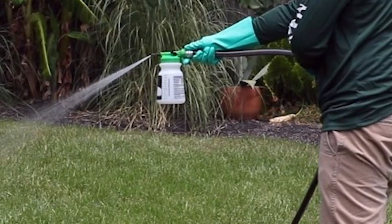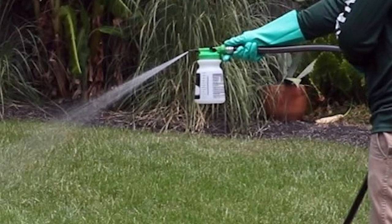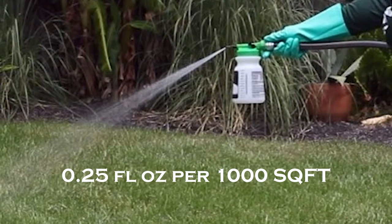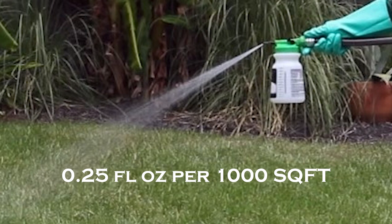Once you have the Bifen LP spread evenly throughout your yard, you're going to water it in using the Reclaim IT. Use a 20-gallon hose-end sprayer and measure the Reclaim IT at 0.25 fluid ounces per thousand square feet. You want to use at least two gallons of water per thousand square feet to make sure those granules are all watered in properly. Apply it with even coverage over everywhere you put the granules.